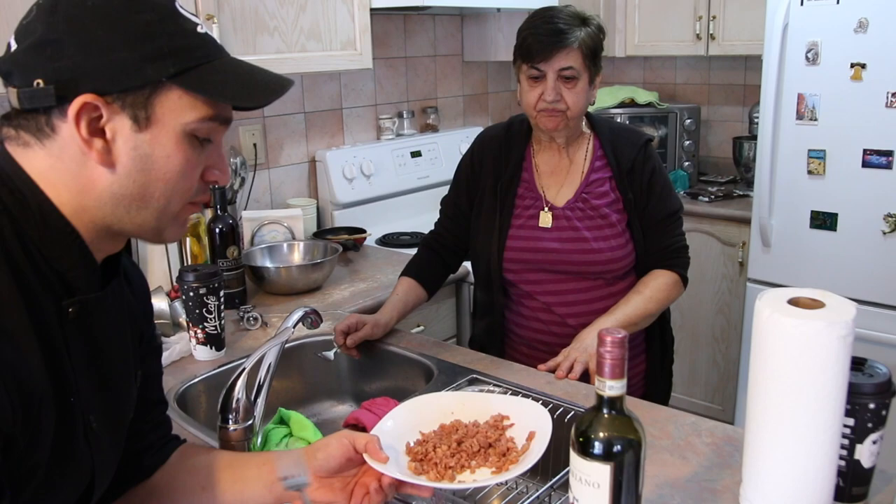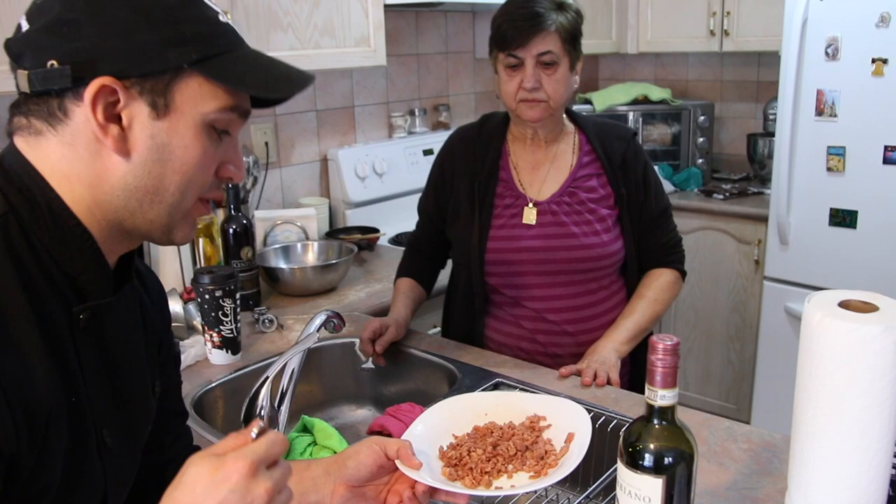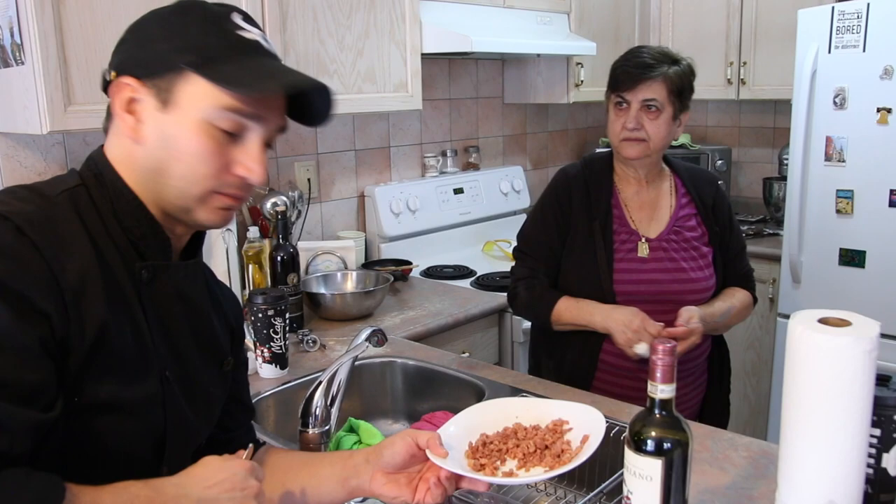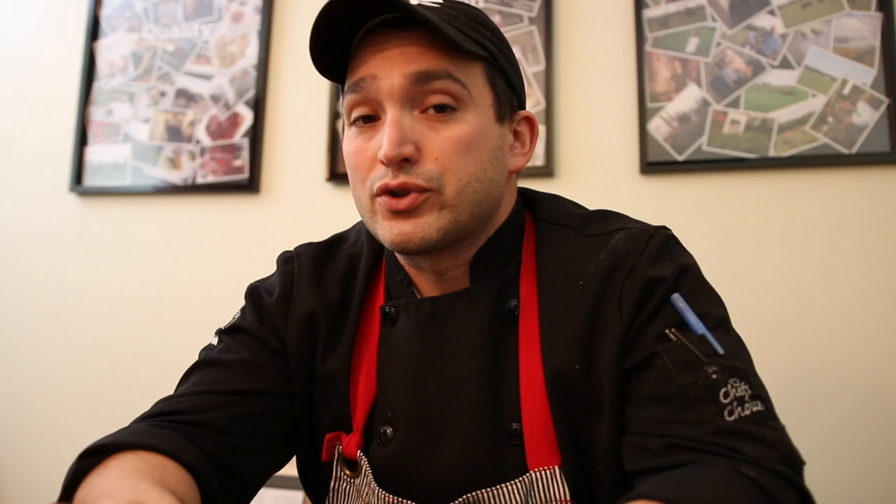That fresh paprika really comes through — it's really good. Her secret ingredient: she takes bell peppers she grows in her garden, boils them down, and makes a puree out of it. It's the most floral, amazingly sweet-tasting product — no salt, nothing — just peppers, water, and puree.